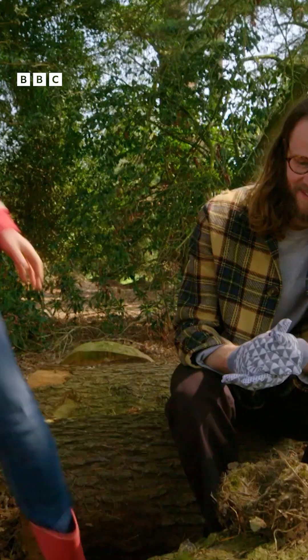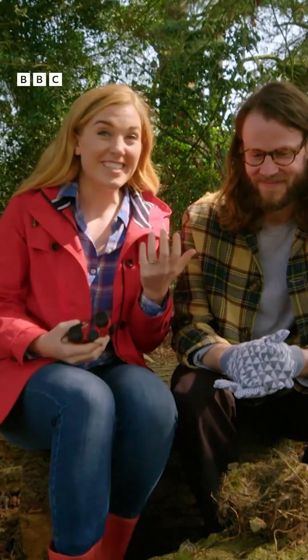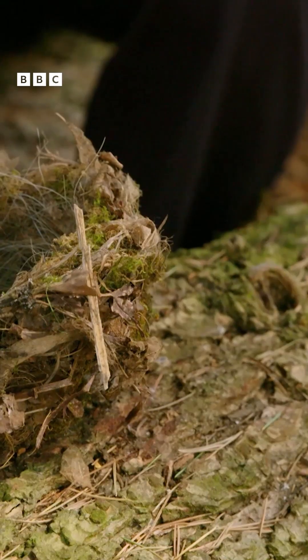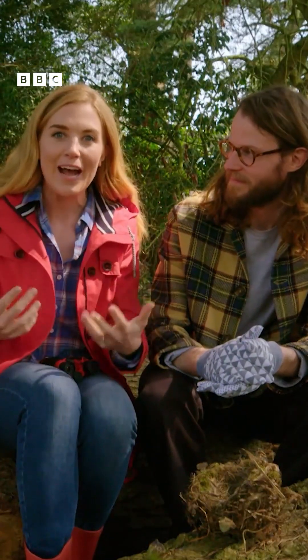But to find out how a bird's nest works, I think we should get a closer look at one. This is Jack, and Jack is an expert in birds' nests. Now you shouldn't touch, move, or go too close to a bird's nest, but I've got special permission to show you this one so we can find out how it was made.